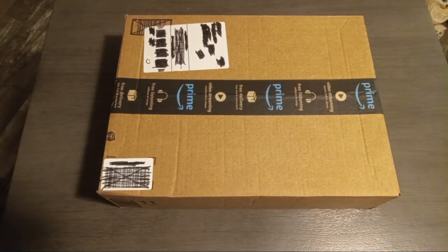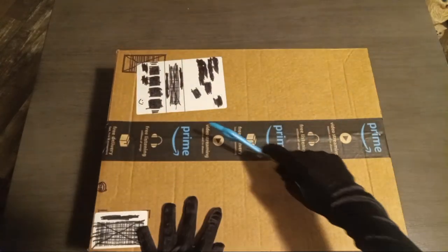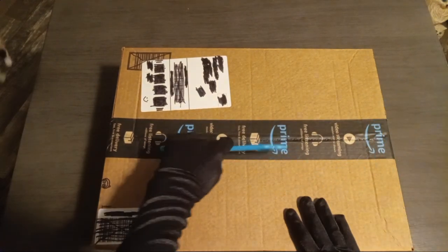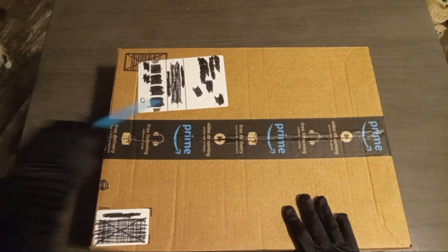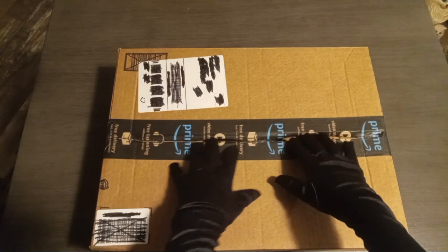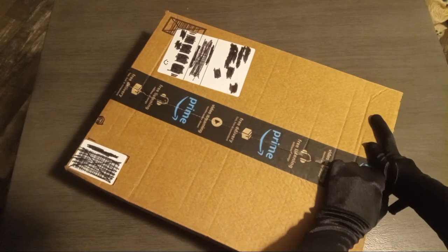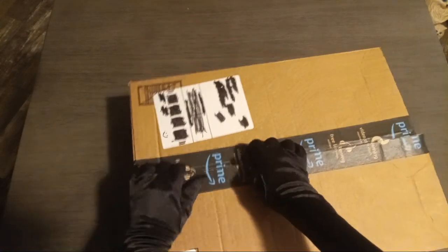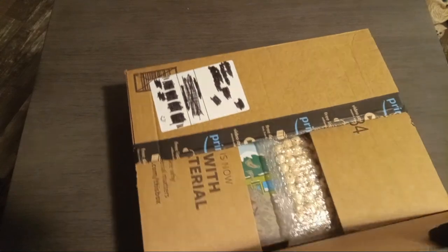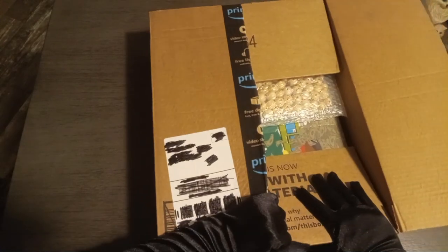Oh boy, I'm so excited! Got my trusty dusty scissors here since I'm not very sure if I can be trusted with a knife. I do have my own knife but obviously I'm not going to show that for all of YouTube to see. Yeah, let's get this package open.